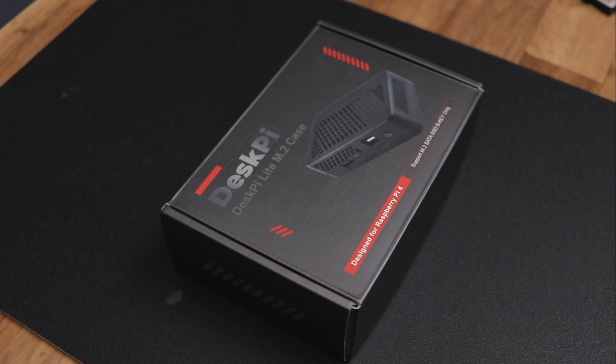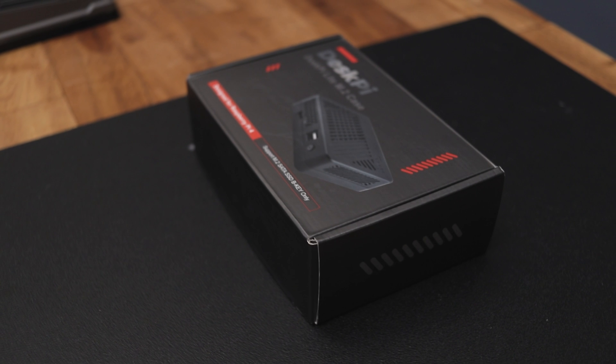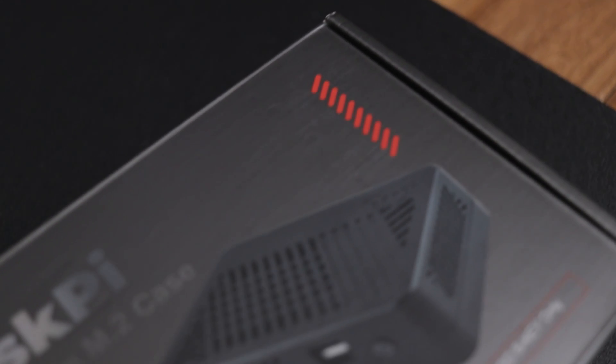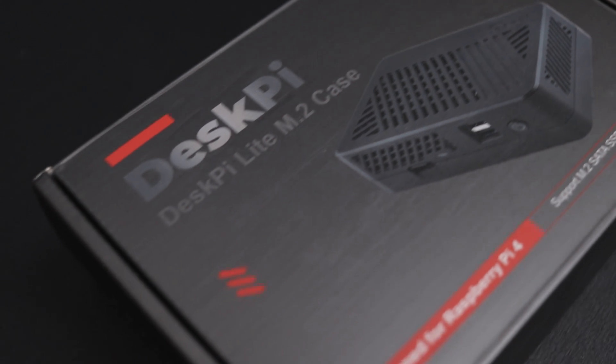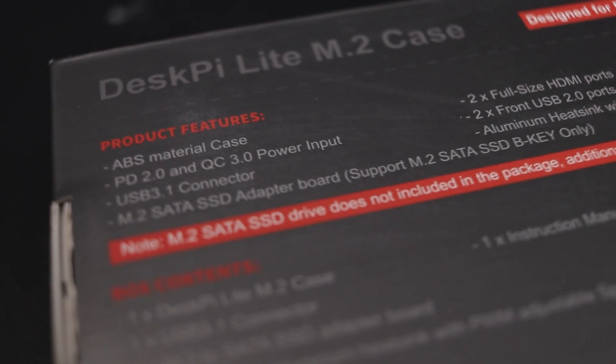Hey guys, in this video we are taking a closer look at the DeskPy Lite M.2 case for the Raspberry Pi 4. This case can transform your Raspberry Pi 4 into a mini desktop PC and has some cool features like SSD support, a great cooling fan and much more. So let's dive into the unboxing.